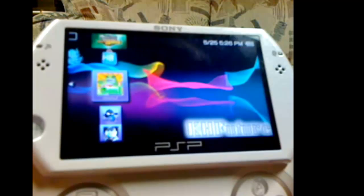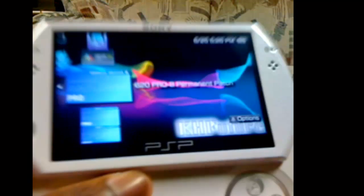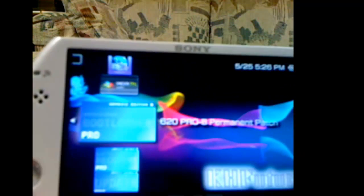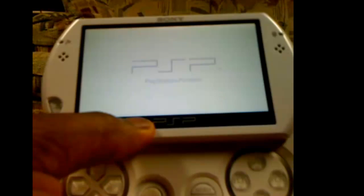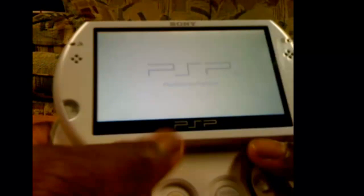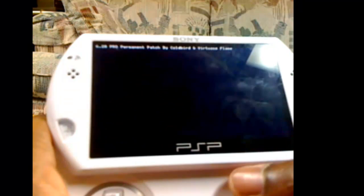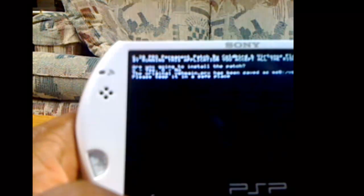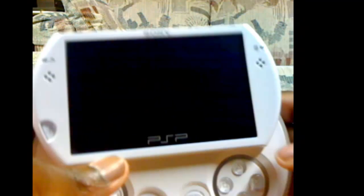So next we're gonna put the permanent patch on. Whenever you completely turn off your PSP, it stays on. So now you'll run the permanent bootloader one. This one is gonna actually completely install it. But you can easily uninstall it like I did — I uninstalled it. So click X, click Circle.